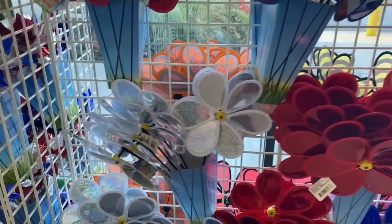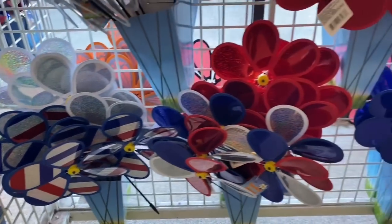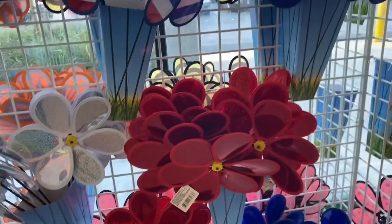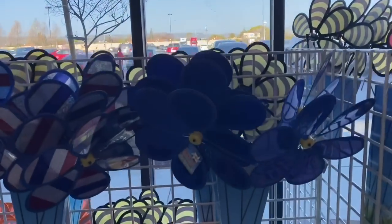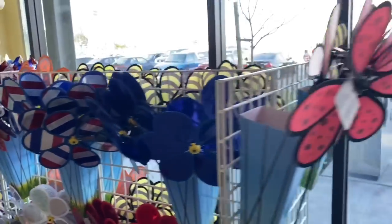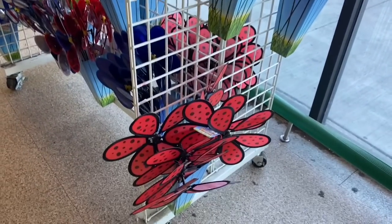Totally getting summer vibes with these. Look at these — these are so cute. I hope everything kind of settles down by summertime because these are so adorable and would be a perfect item to put out in your patio and stuff. Super cute for a buck.